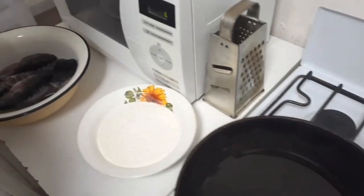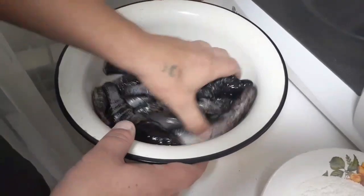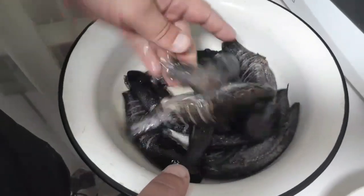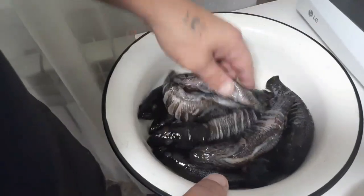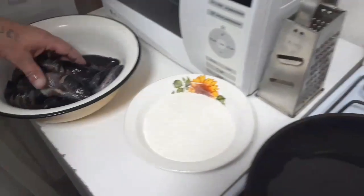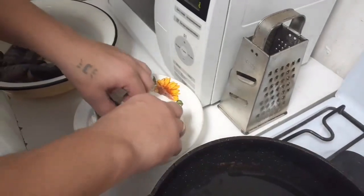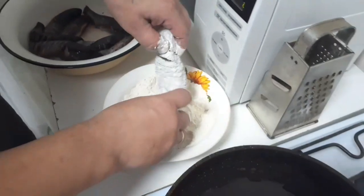Рецепт простой. Никаких приправ. Соли можно немножко побольше, потому что мясо сладковатое у него. Вот с каждым разом он всё белее и белее становится. Даже можно еще немножко посолить.